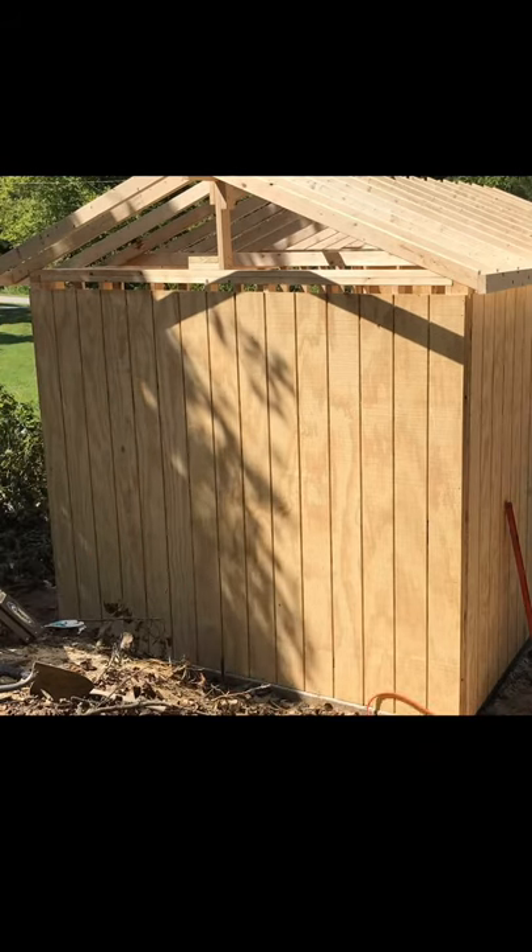T1-11 is an awesome choice for siding for a building, or you can even use it on a house. Thanks for watching guys, hit that subscribe button.